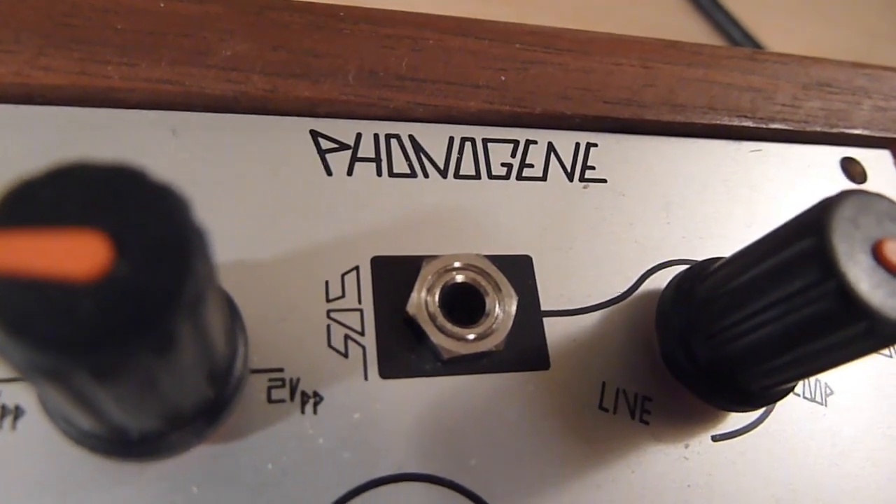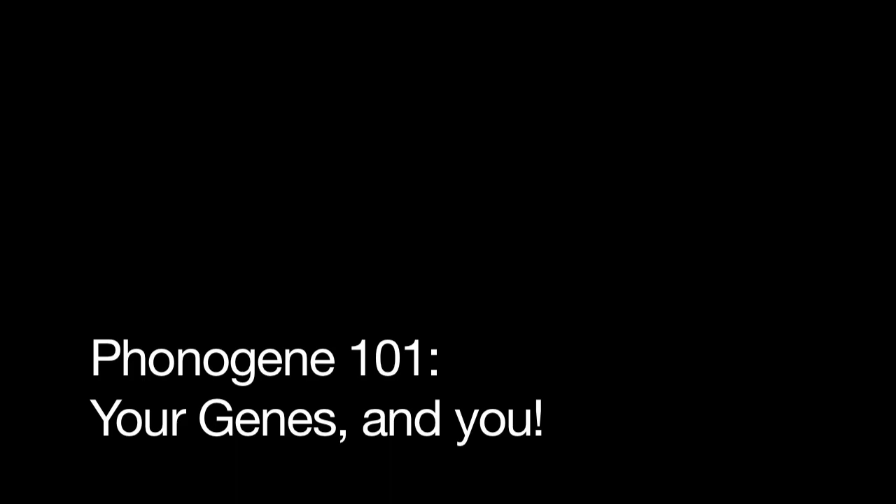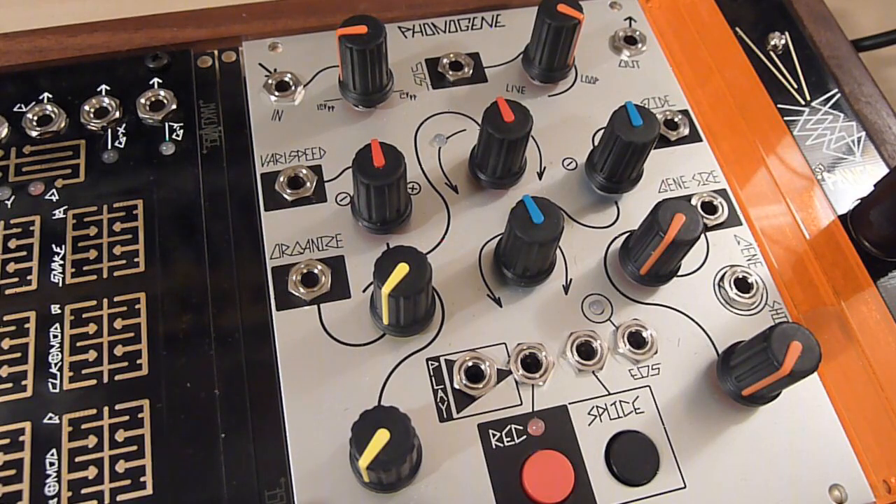Hey everyone, welcome to PhonoGene 101. The PhonoGene is an updated take on an instrument of the same name, originally designed by Pierre Schaefer. You can think of the PhonoGene as part open-reel tape recorder and part granular or microsound compositional tool, or just a crazy sampler looper, whichever makes the most sense to you.